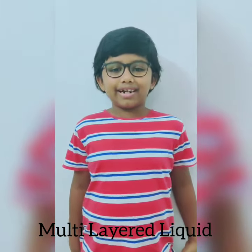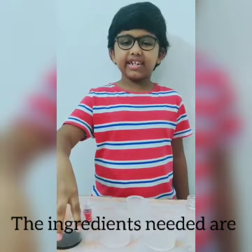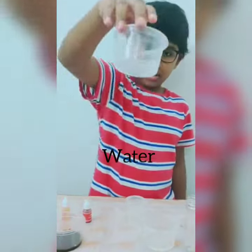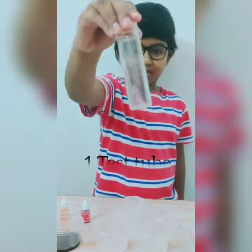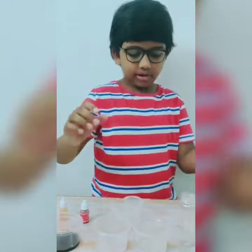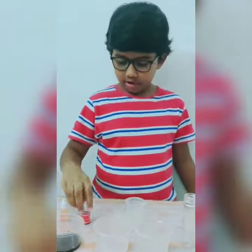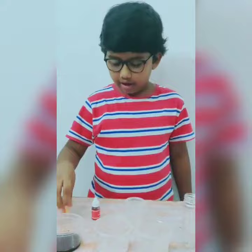Hi all, welcome back to my YouTube channel. Today's experiment is multi-layer liquid. Before starting the experiment, let's see the ingredients needed: honey, water, vegetable oil, one test tube, one stirring stick, one measuring cup, red color, and yellow color.